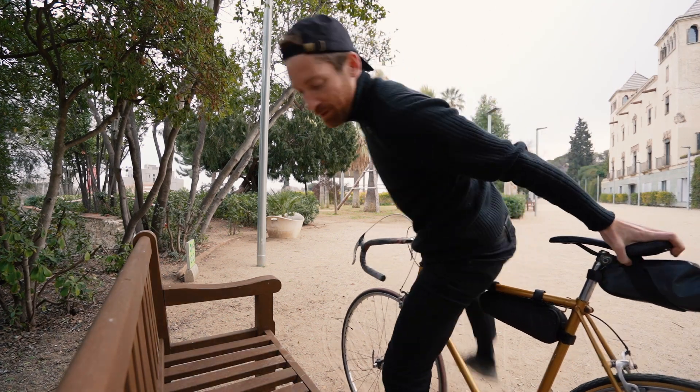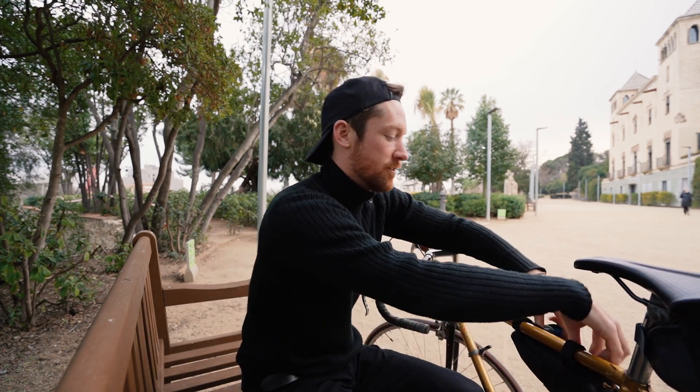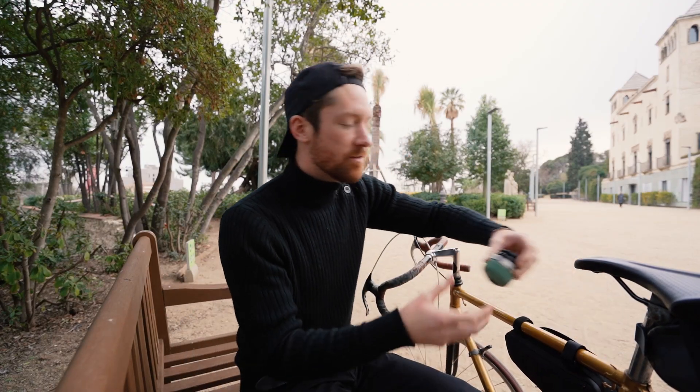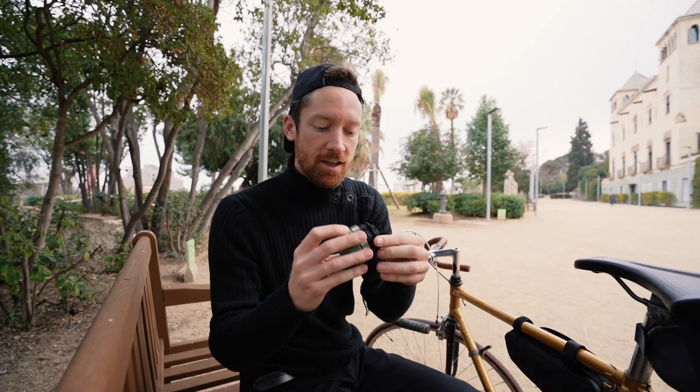So what do I mean by three-in-one? The Nanopresso — you can actually pick up a few different adapters depending on your wants and needs. This is the base model of Nanopresso, of course. And then you can get a little NS adapter, as they call it, for Nespresso capsules.